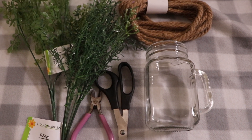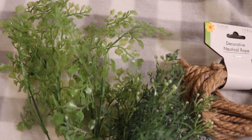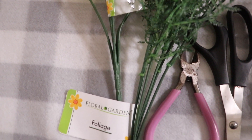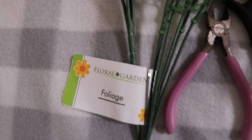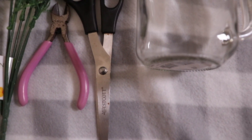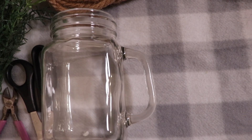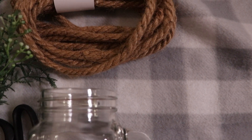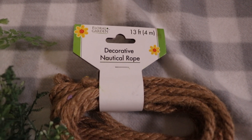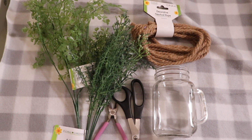Welcome back to my channel! Today I'll be showing you how to make this super easy greenery mug using all Dollar Tree items for only four dollars, especially if you already have the wire cutter and scissors at home. You'll need greenery from the garden aisle, wire cutters, scissors, a glass mug from the glassware aisle, and rope from the home and garden or arts and crafts aisle at Dollar Tree.